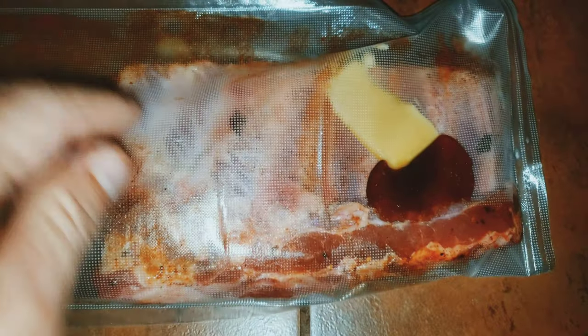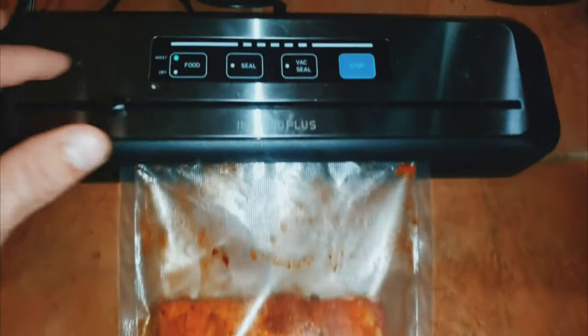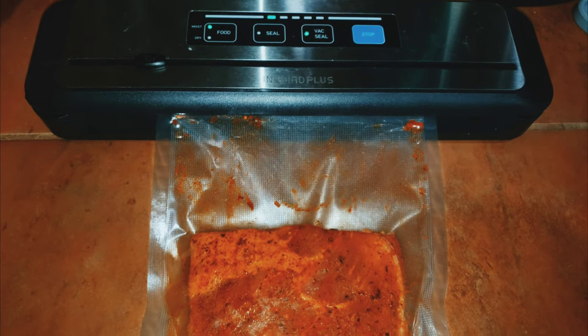I've had them in this vacuum seal bag — here's a tablespoon of honey, tablespoon of butter. Let's get them sealed up. Make sure you put it on the moist setting so it doesn't suck all the juices out.